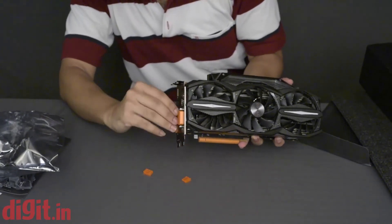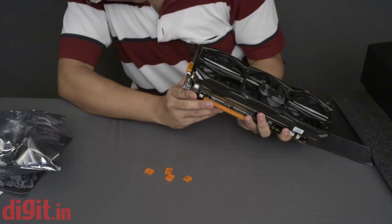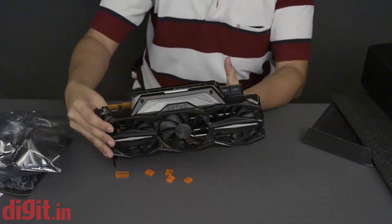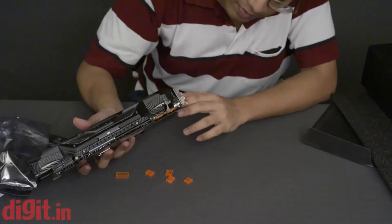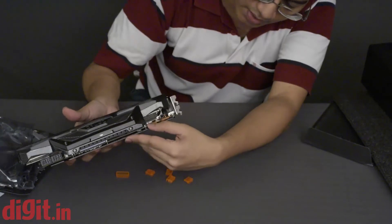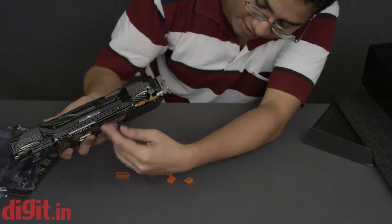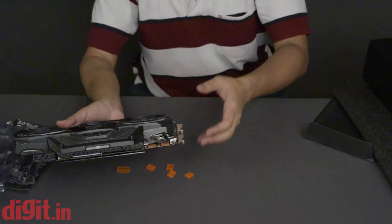The micro USB connection is a bit tight. For display outputs, there are three DisplayPorts, one HDMI, and one dual-link DVI. On top, you have the SLI bridge connectors. Looking closely at the Exo Armor, there are multiple layers — you can see one heat sink sitting on top of the VRM, and beneath that are the fins, followed by the heat pipes.